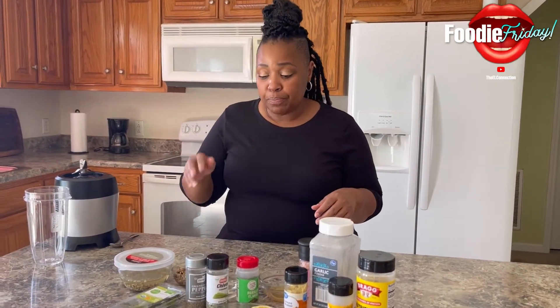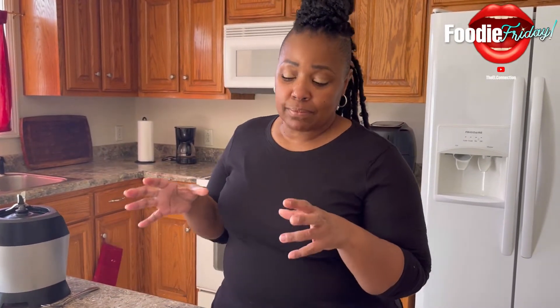It called for cashews — as you know, everything is cashews — but I can't eat cashews. So I substituted with sunflower seeds because it needed a fat, some kind of fat to combine everything together.